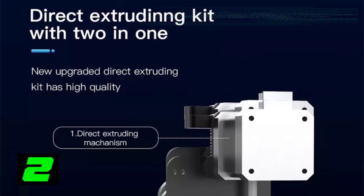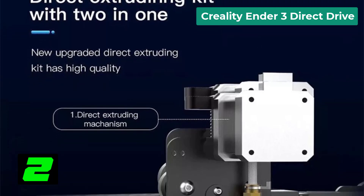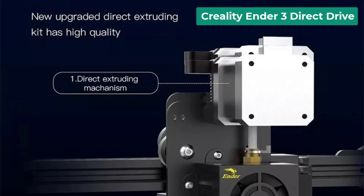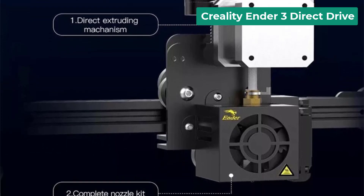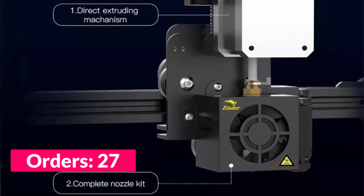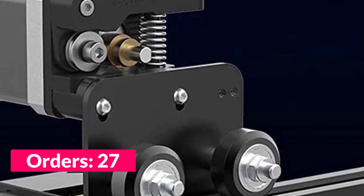Number two on our list is the Creality Ender 3 Direct Drive. Specifications: brand name Creality, origin mainland China, item type J-head, model number Ender 3 Direct Drive Extruder, output voltage 24 volts, rated voltage 115 volts slash 230 volts 50/60 Hz, material aluminum alloy.